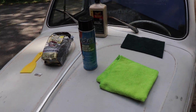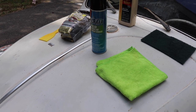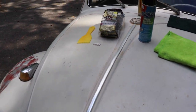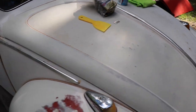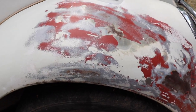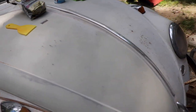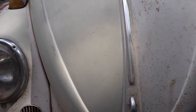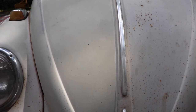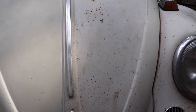Hey guys, quick video on removing a layer of paint to get to original paint. You guys have probably seen this '64. Got some work on this fender, but this is all original paint. You can see on the left is L87 original paint, and on the right is what they resprayed it with — a brighter white.